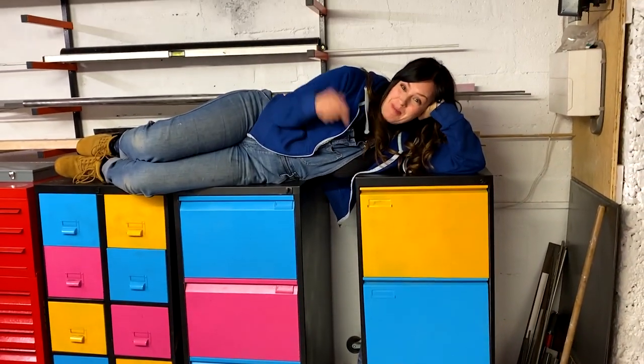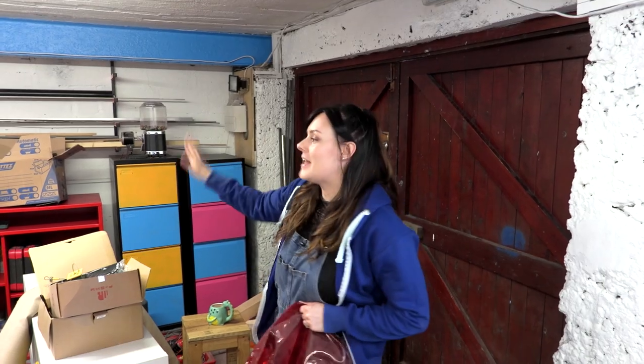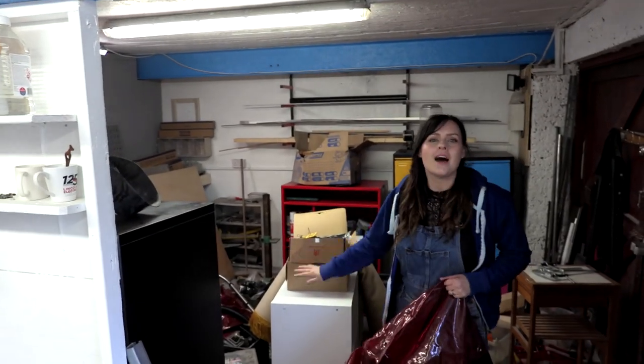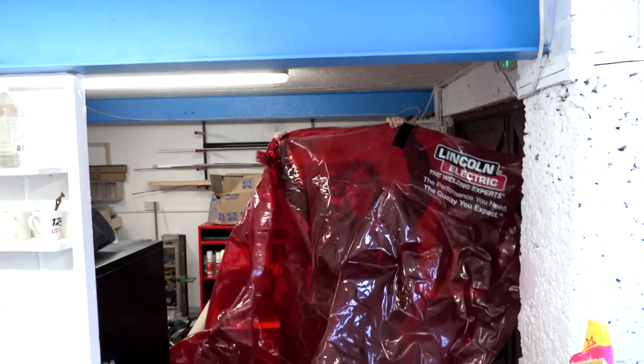Look how good they look painted! So where Sean is — that's the clean side of our workshop and this is the dirty side. And I don't just mean with mess — this is where we weld and we grind and we make dust.